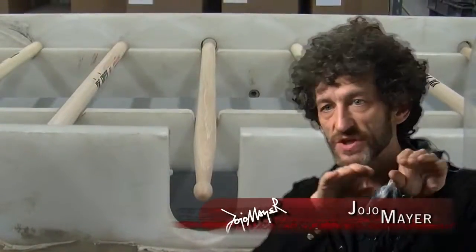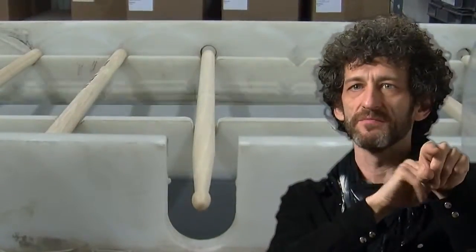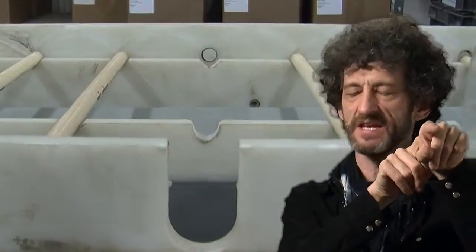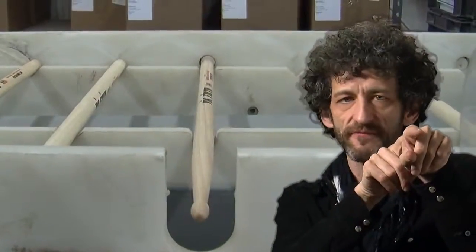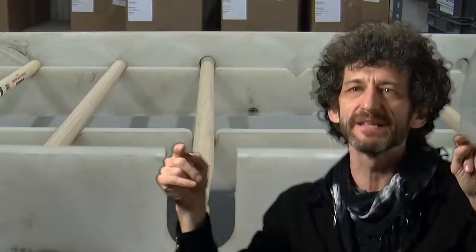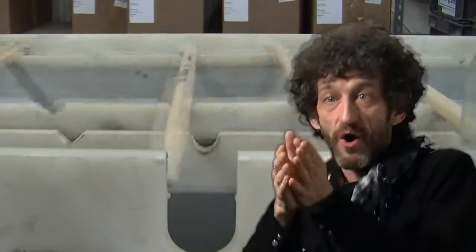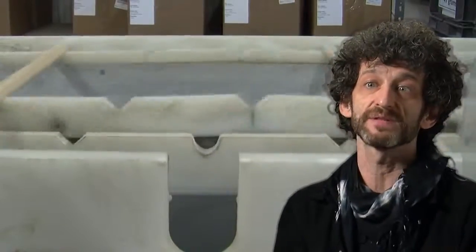Every stick on that belt — the computer memorizes a stick number. For example, stick 2015 weighs 43 grams and it will be shot out, exiting the transportation belt at the designated hole for 43 grams. We're talking about separating the weight in the sticks by 2 grams per box, over a very wide range of weight.